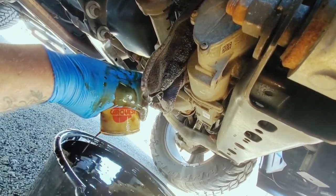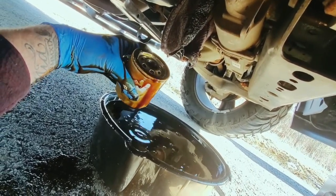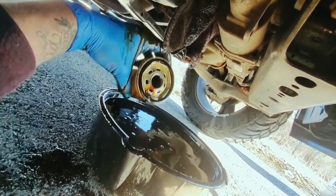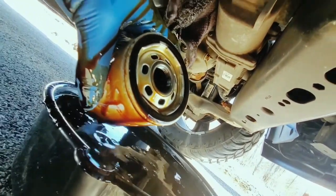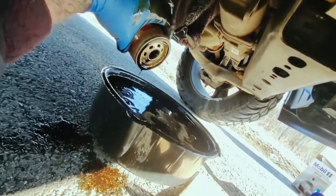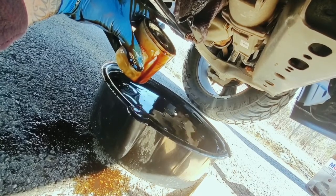We got the filter out — made a little bit of a mess, but you can't really avoid it since there's not much space. It sucks that it's facing down and dripping on you. One important thing to look for: make sure the gasket is still on the filter, because sometimes it gets stuck up there and you'll have a double gasket when you put the new filter on.